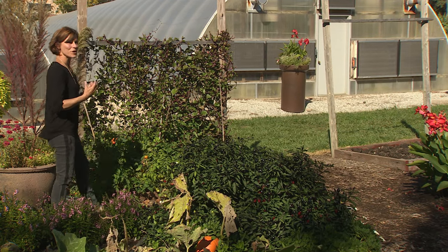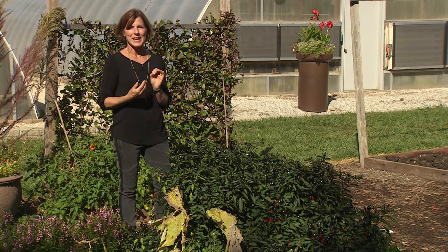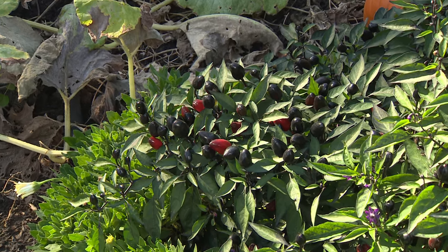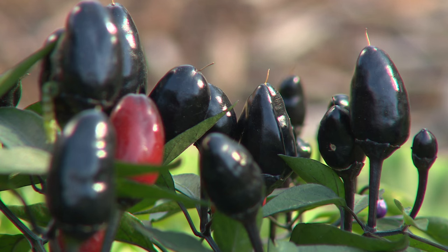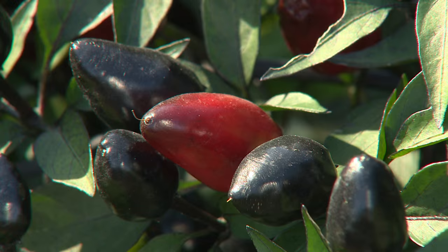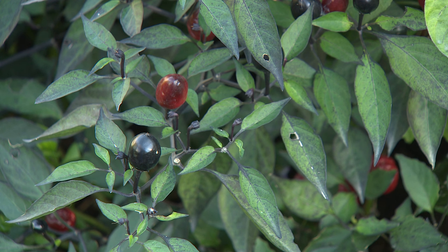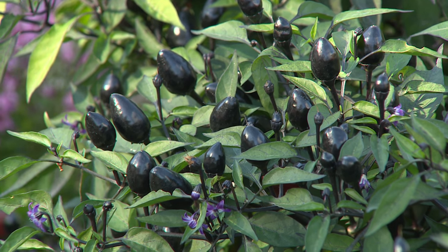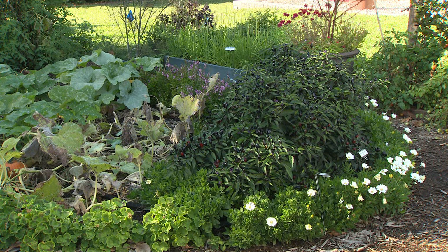Peppers are one of those vegetables that has actually morphed into something entirely more interesting. We used to just eat the big green bell peppers, then came the orange ones, the chocolate ones, the lilac, and the red. Now we have a whole bunch of peppers that are actually ornamental and very beautiful in the landscape or in containers. This one is called Black Olive — one of its parents was Black Pearl, which looked exactly like a little black pearl. They are prolific in producing their fruit, going from a deep dark red to a beautiful brilliant black.